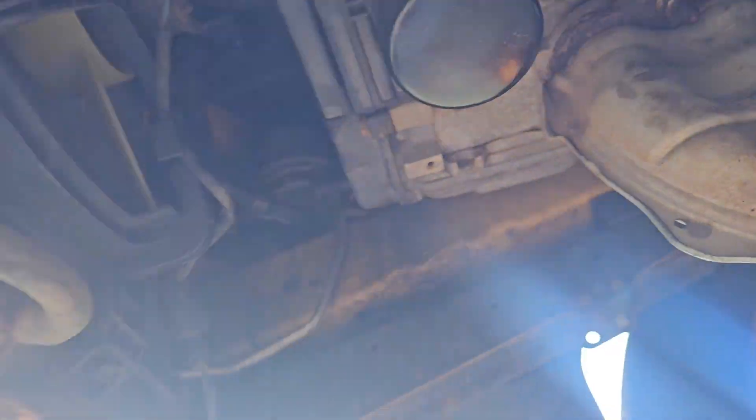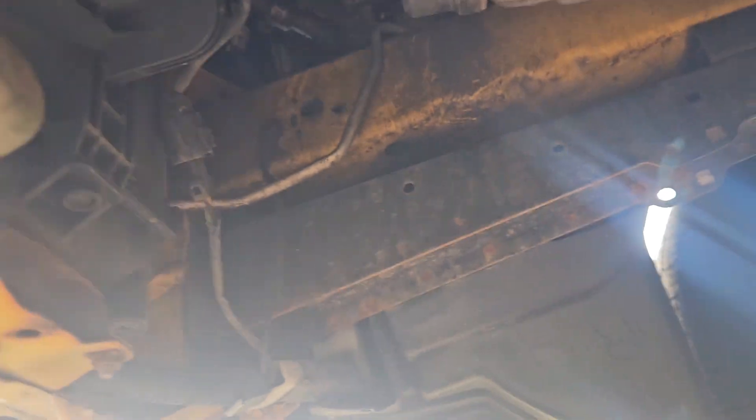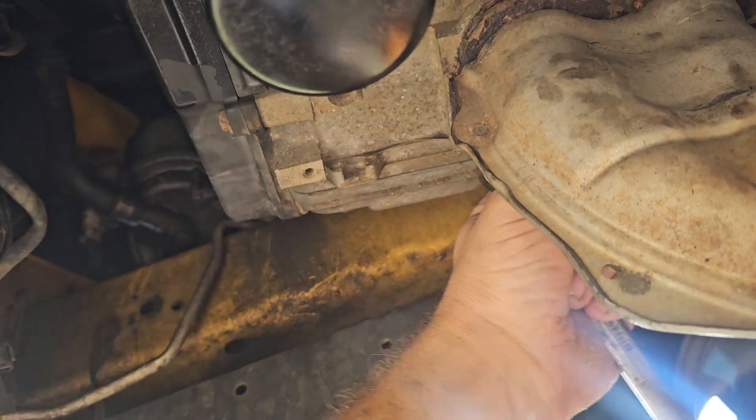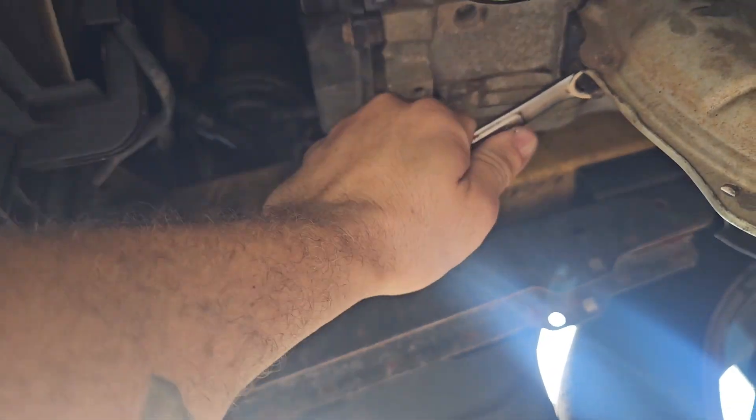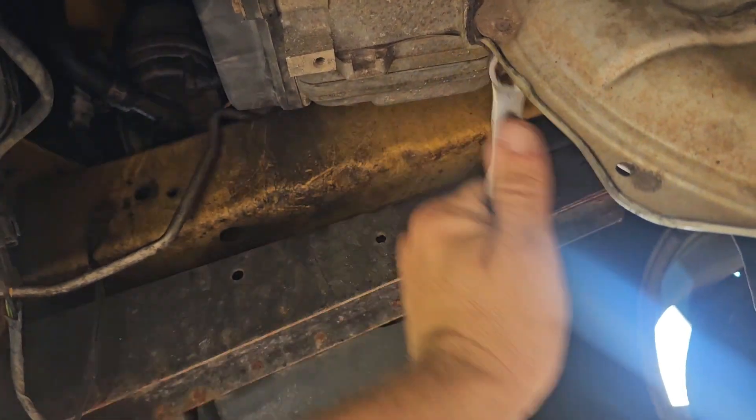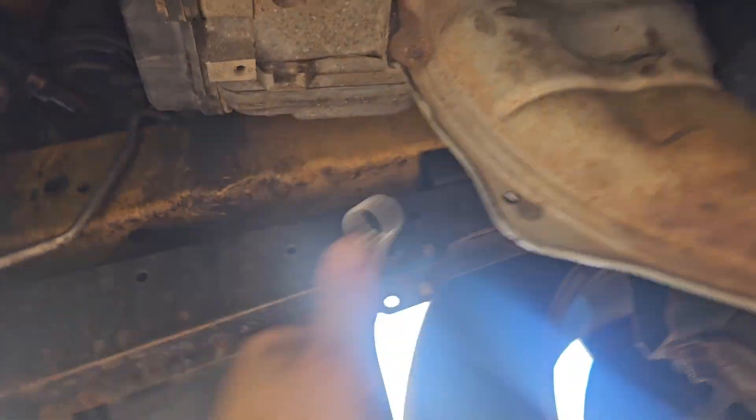I think they might have just worked their way out. I'll pull one for now. Of course my 14mm socket is missing, so we're just gonna pull one with a wrench — of course, 14mm.